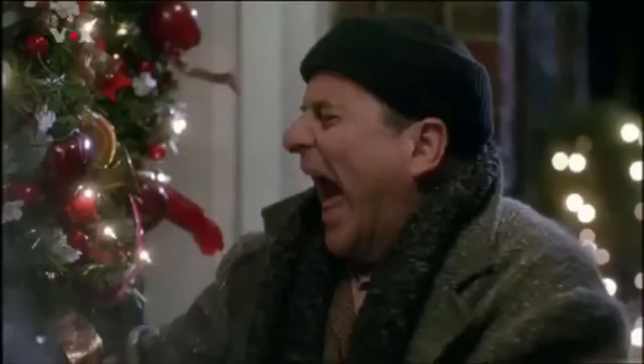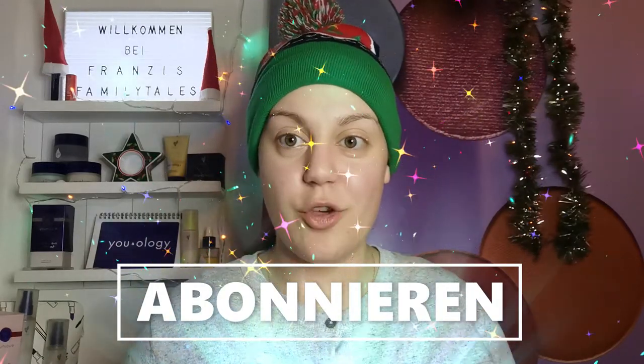Heute soll es aber nicht um Kevin gehen, sondern um die feuchten Banditen, das heißt um Marv und Harry. Ich möchte mit euch das bekannte Bild nachschminken, wo Marv das Bügeleisen ins Gesicht bekommen hat – schön mittendrin – und Harry hat leider den Türgriff in der Hand mit dem M drin für McAllister. Zwei lustige Szenen, die ich euch jetzt nochmal an dieser Stelle einblende.